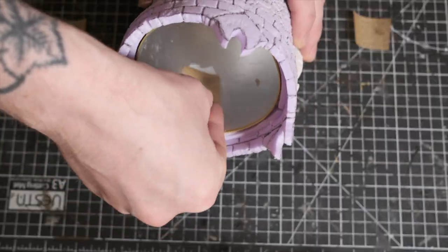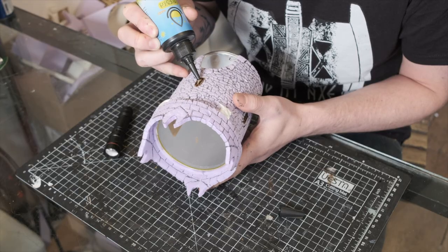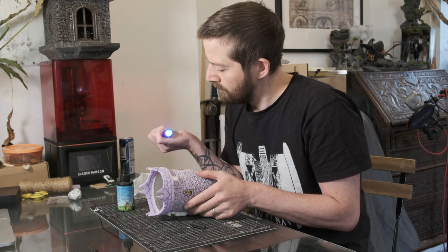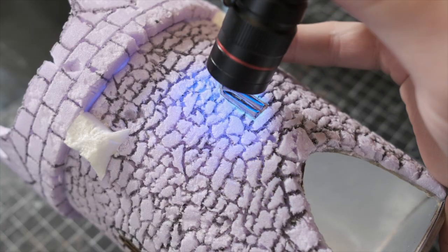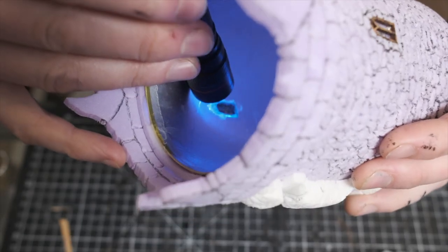Back to those windows — I glued some parchment paper behind the windows so that I could pour some UV resin into the recess. If you don't have UV resin you can easily use plastic from food packaging, but UV resin does the job perfectly. Just remember to cure the resin from both sides.